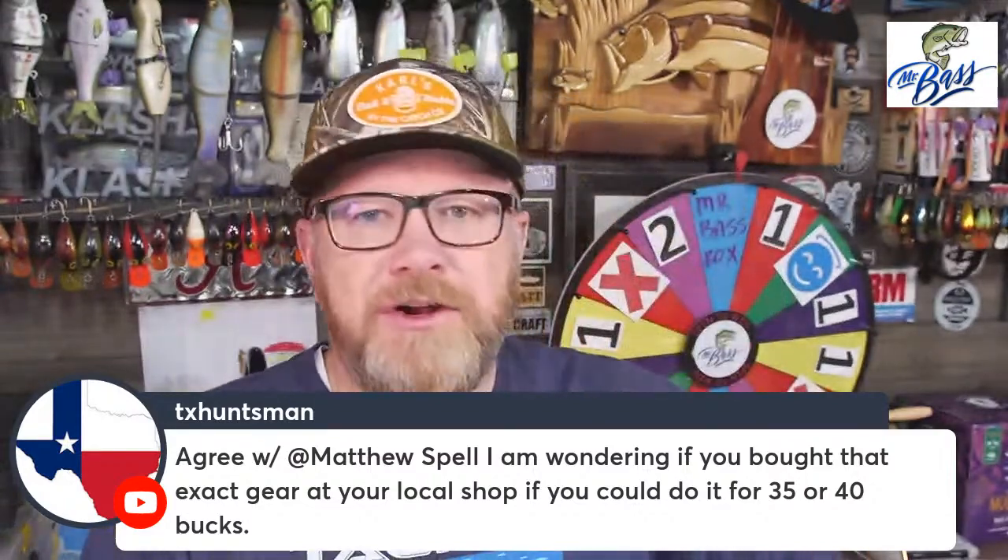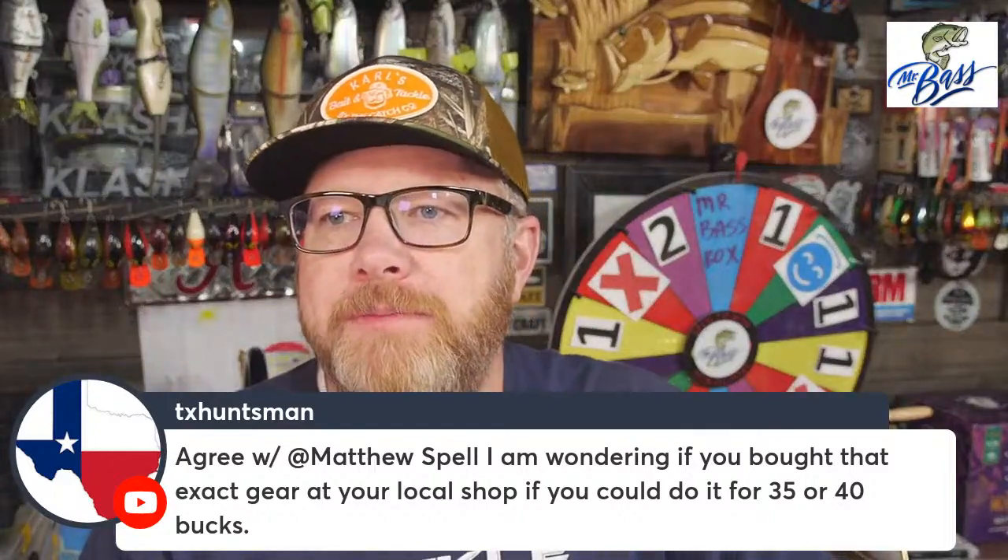This kit retails for $38.03 if you buy the contents individually. Holy crap. These Missile Baits are awesome, they're great products, but that's disappointing — $38 worth of product for $50. You could say the video and picture card is worth eleven dollars — eleven dollars for a John Cruz video on how to rig a Tokyo rig? That is not a deal. But hey, one of these other kits might be better — let's check out the flipping kit.